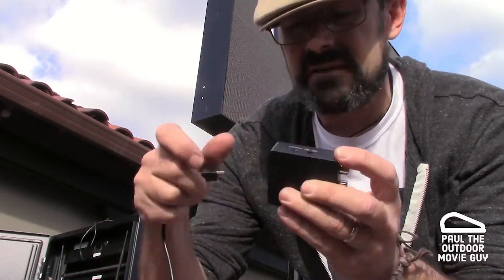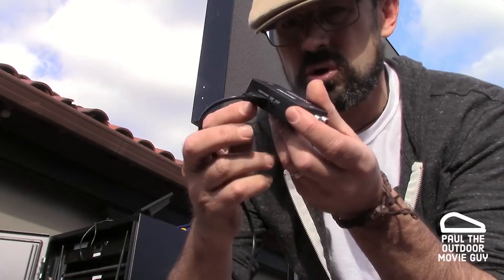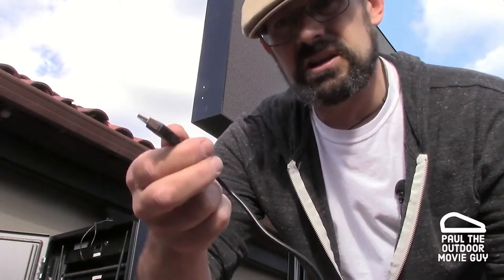We're gonna be on 1080p. This device does have to be powered, so just make sure you plug the power in. And then we're actually just gonna plug it into a Blu-ray player that's in our rack right here. And then we'll get this all set up.